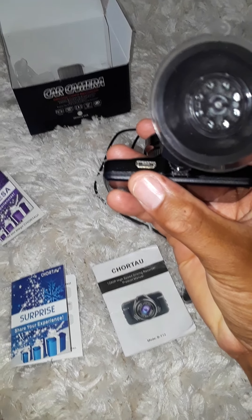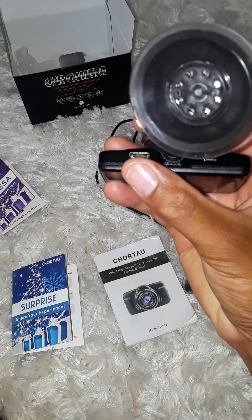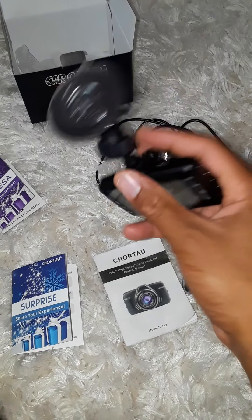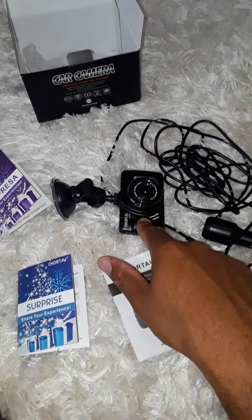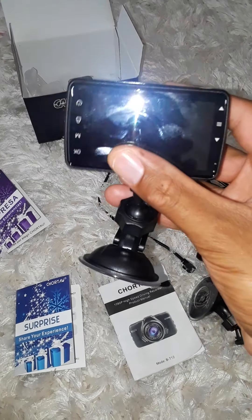This system also has a port here that is a rear view camera adapter plug, so if you want to add to the system and put a backup camera, you can go ahead and do that.